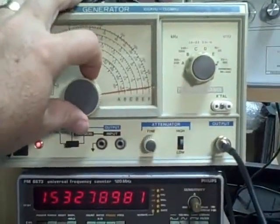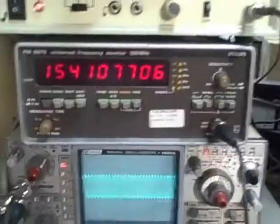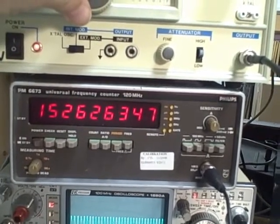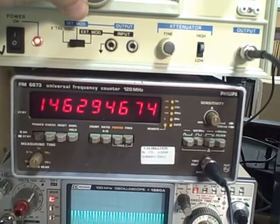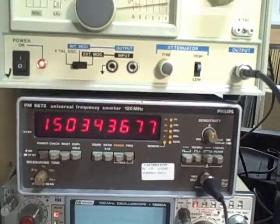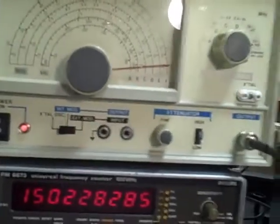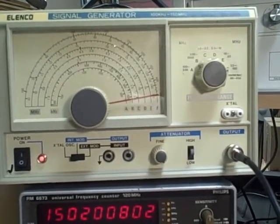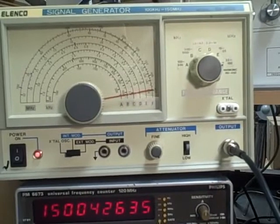We are at the moment on band F at 150 MHz on the Vernier dial — this would be the top end. My counter is displaying 154 MHz, so we are 4 MHz off. With just a little nudge on the dial, we should be able to bring it back to 150 MHz. The Vernier is fairly accurate — seems to me to be within 10%, actually better than that. In this case, that's 5 over 150, so better than about 3%.